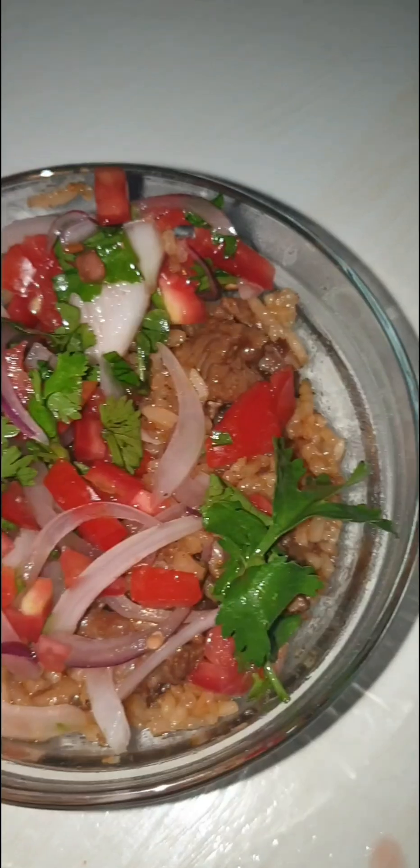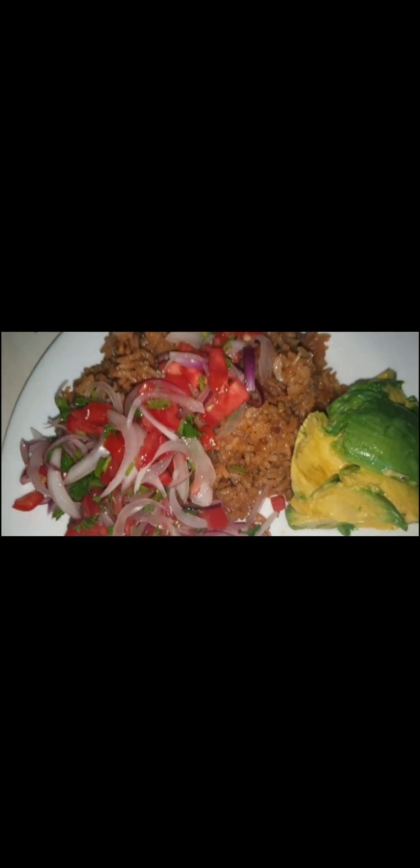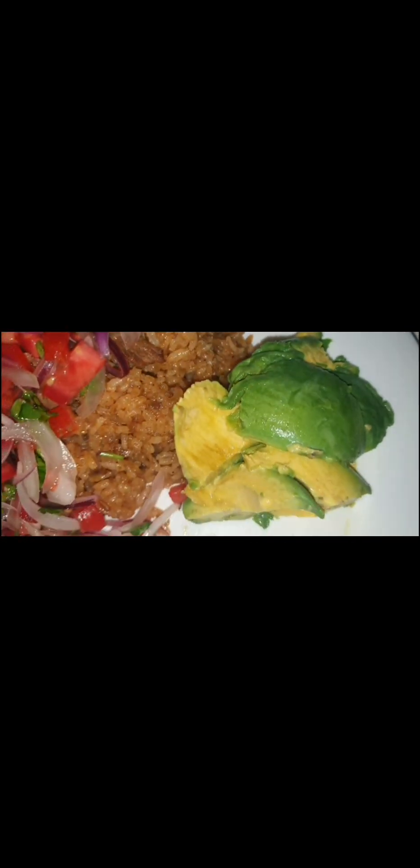Let me ask my son how the pilau is — he's going to tell us. Okay, let him go and test. Oh my god, he just picked kachumbari! How is it? He said nice! Oh my god, that's mine — after my baby, it's me and the whole family!